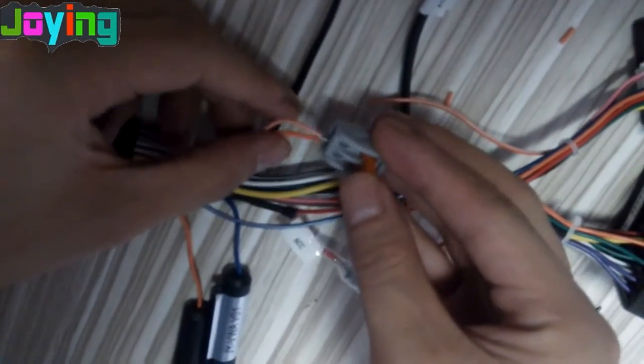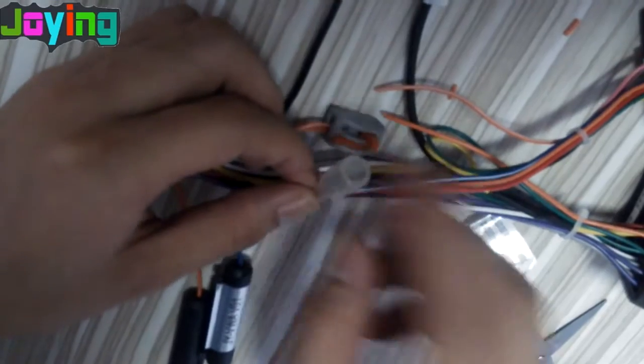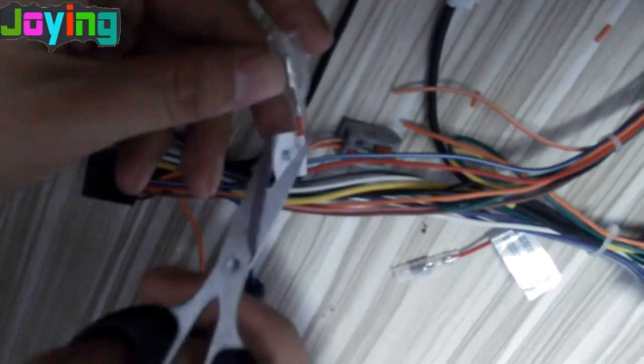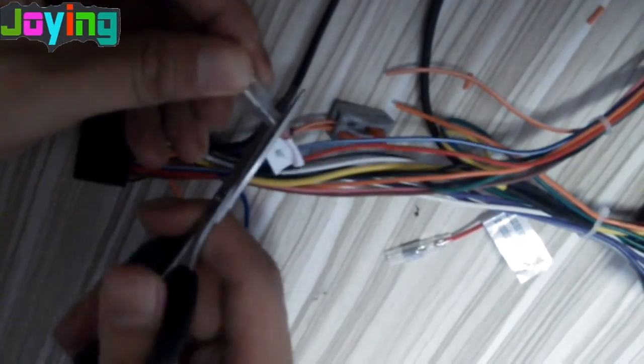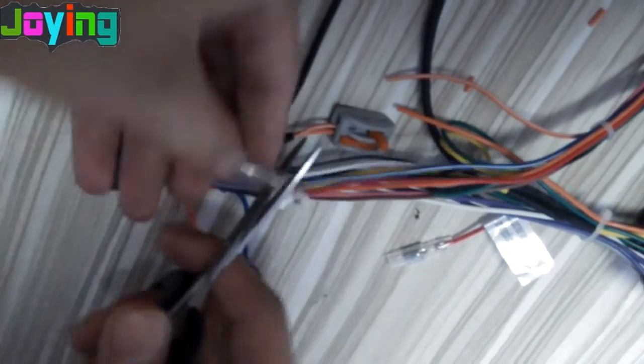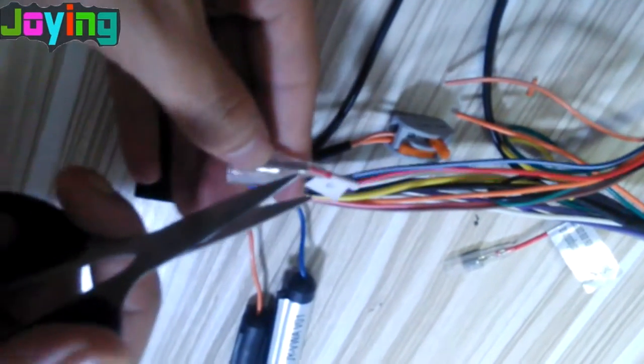Insert it. And this is an ACC connector. You need power on that button sleeve wire. Cut it.